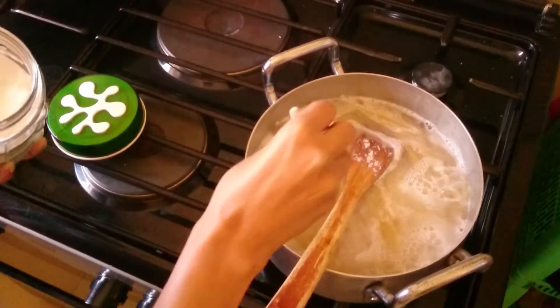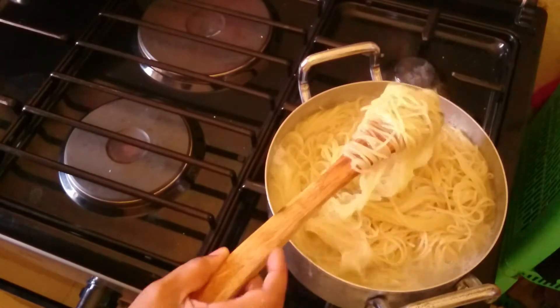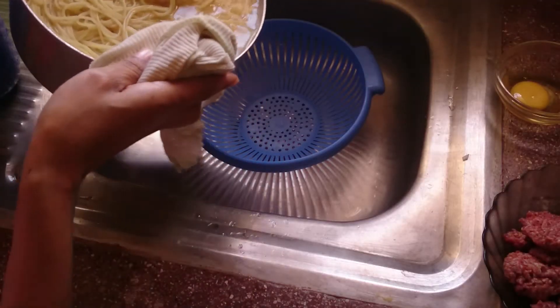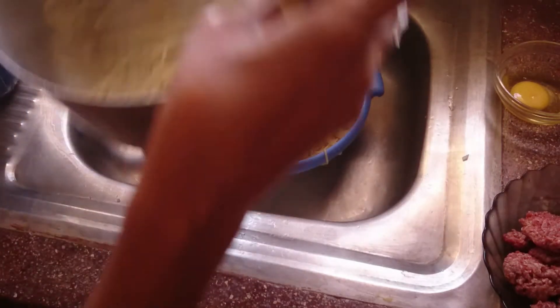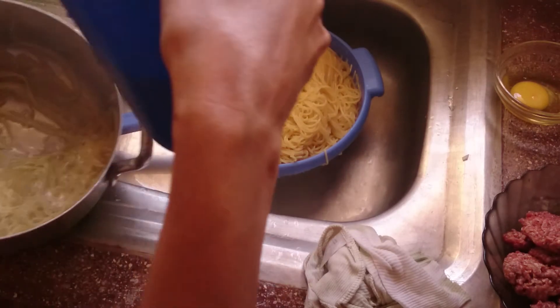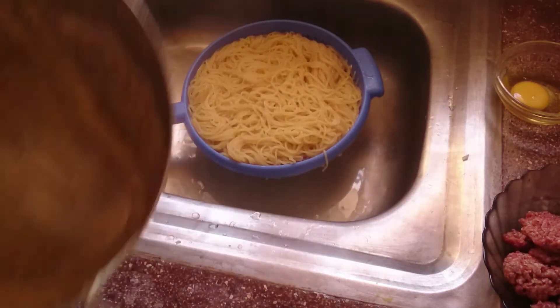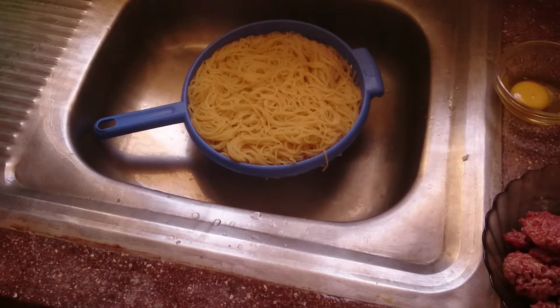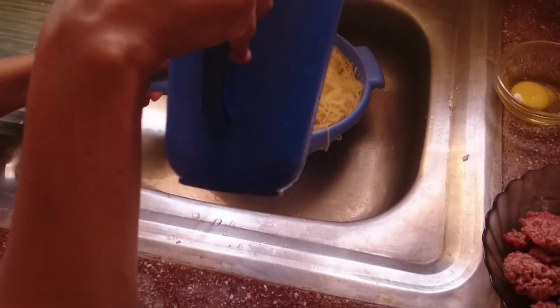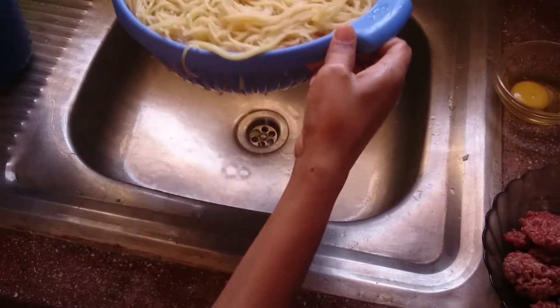After I cook my spaghetti, I add salt. Then after it simmers, I'm going to rinse the excess starch out. I rinse it in a colander like this, which drains the water, and I pour cold water in it. Since I don't have tap water today, I'm using my jug to pour clean water and rinse my spaghetti, making sure all the excess starch is drained away.